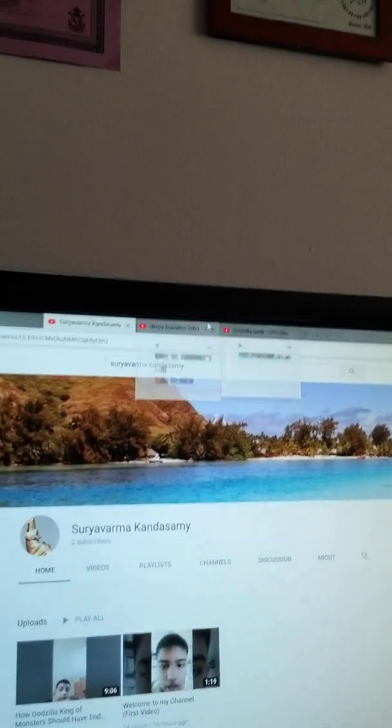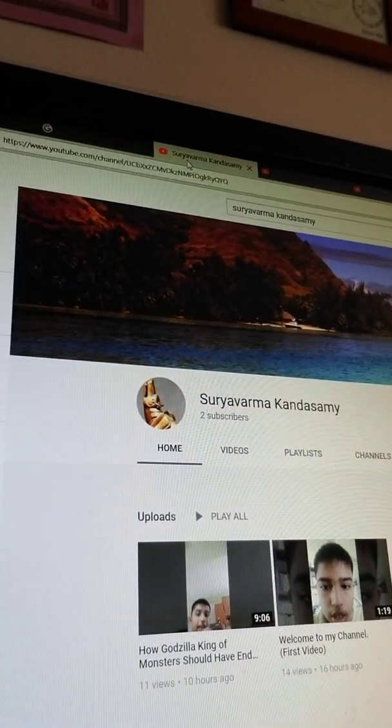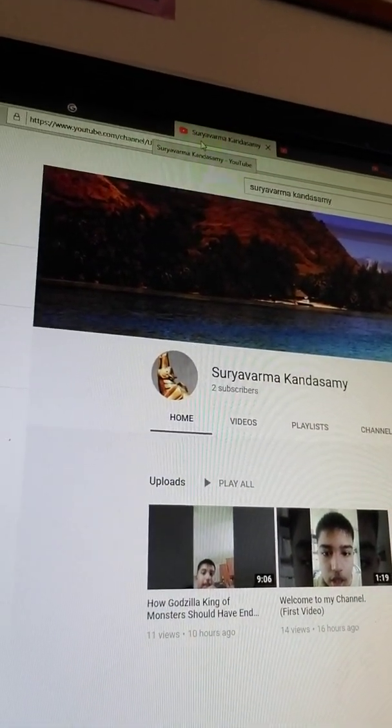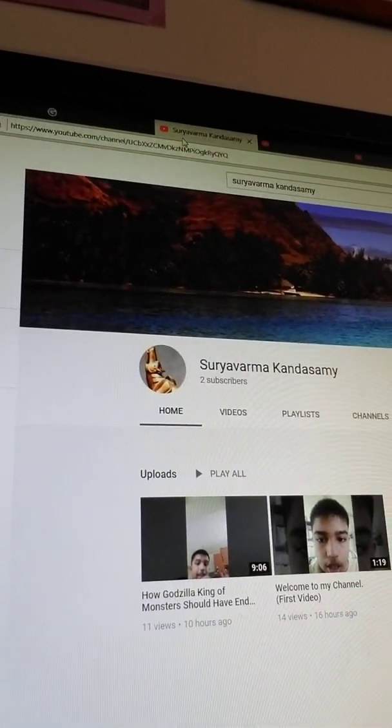Hey guys, this is Kaiju2014117 signing in. So before we start for today, I'd like to give a couple shoutouts to some of the new subscribers who just subscribed to me and to the YouTube channel. So let's start off with the first one. Today I'd like to give a shoutout to Suryavarmakanesami. I'm hoping I'm saying your name correctly, so I'm going to give you a big shoutout.